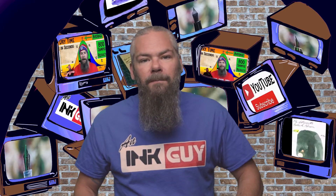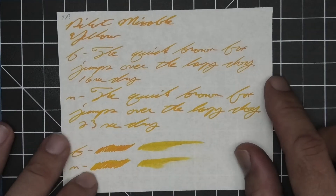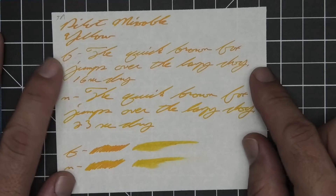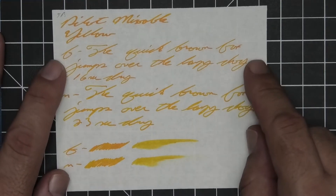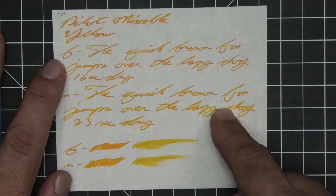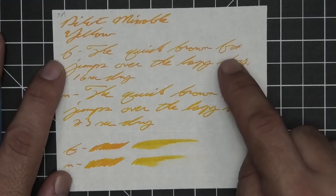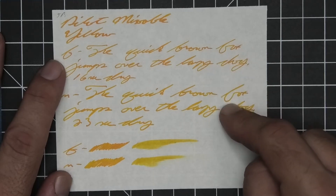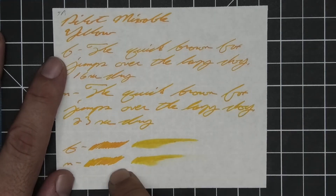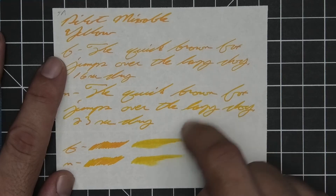The next writing sample is done on 52 GSM Tomoe River. No bleeding, no ghosting — look at how nice and readable that is. I was dumbfounded after I was done with this. We have no feather, spread, halo, or sheen. We get nice shading in the stub, nice shading in the extra fine, and nice shading in the medium — absolutely gorgeous. The stub is a bit darker than the extra fine and medium, which are about the same tone. Extra fine took 16 seconds to dry and medium took 23.